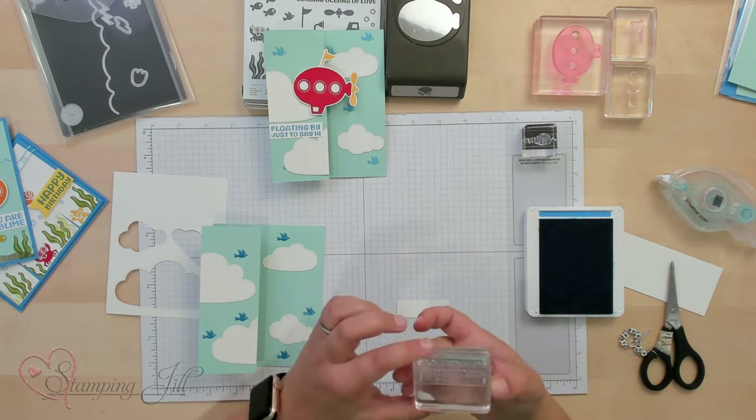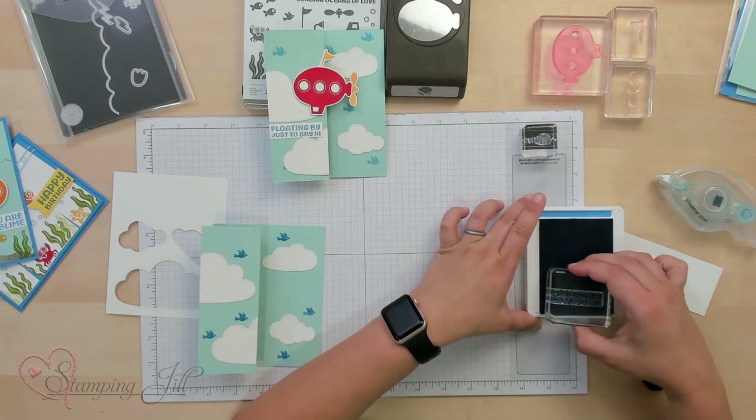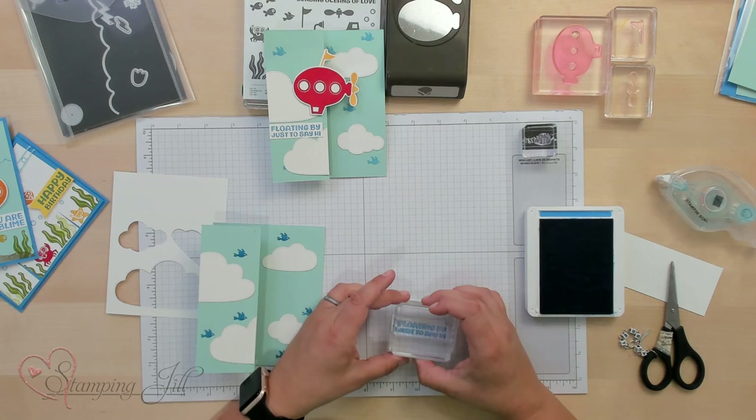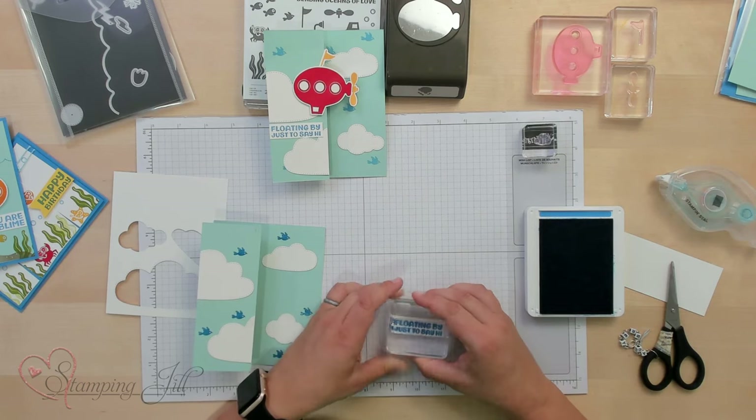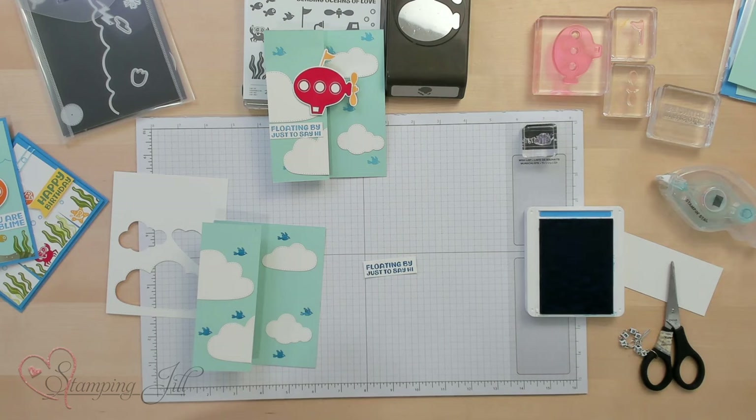While I have my blue ink out, we'll stamp our sentiment — 'Floating By Just to Say Hi' — perfect for a submarine or for a blimp up in the sky.